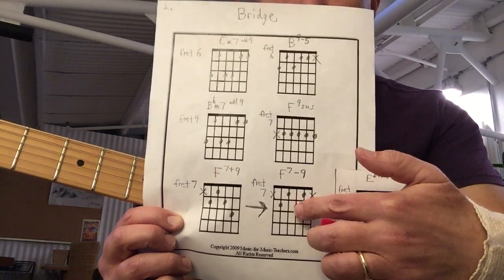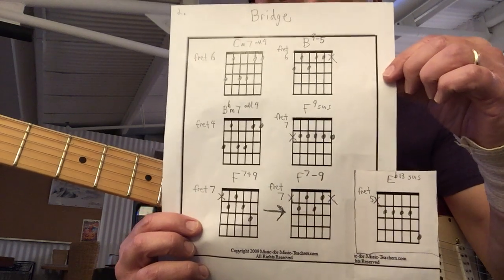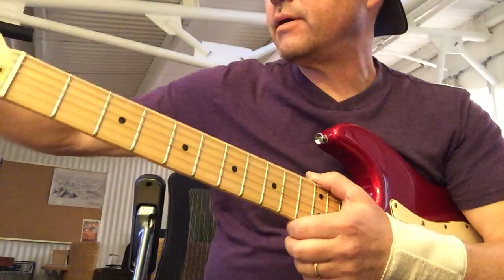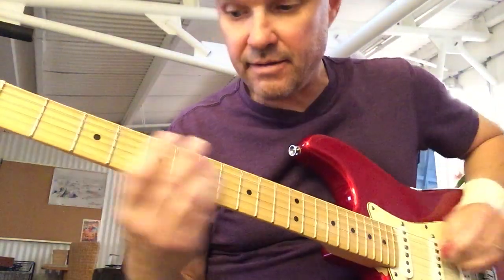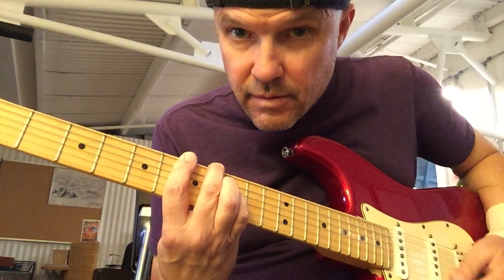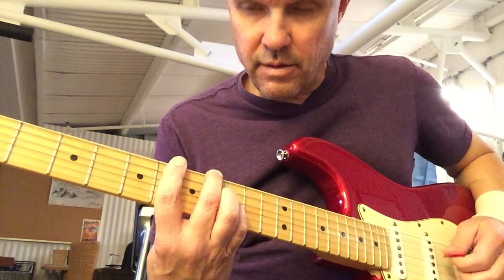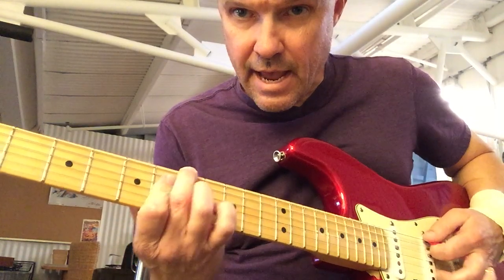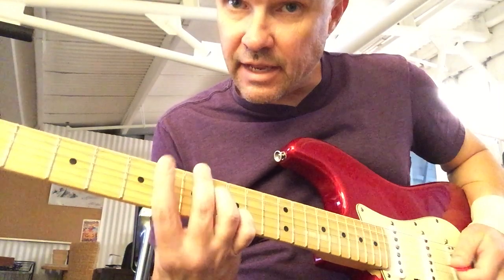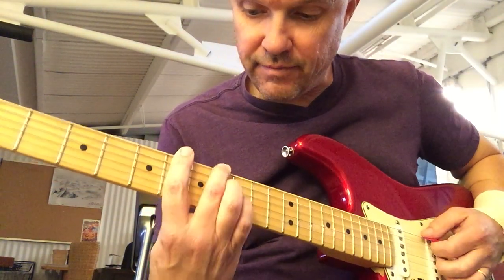You're going to go from the F back to the B, to the F, and then there — that's how you're going to figure this out. Watch me play it and then figure it out. Make sure you pause and look at those chords. It starts on the C... there's a nice chord, and then the flat 5 — it's the second chord there, the B chord.